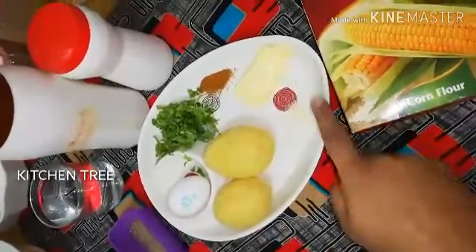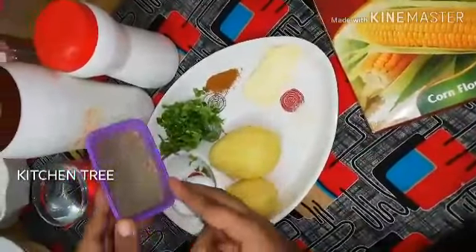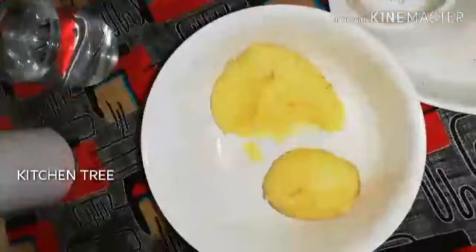Ingredients: 2 potatoes, butter, carmasala, pepper, rava, health mix powder — 1 to 1 teaspoon each — and oil.